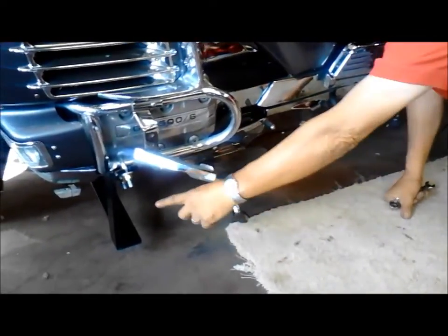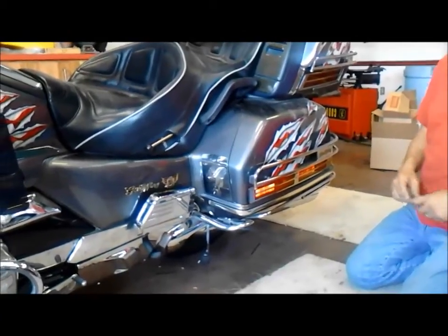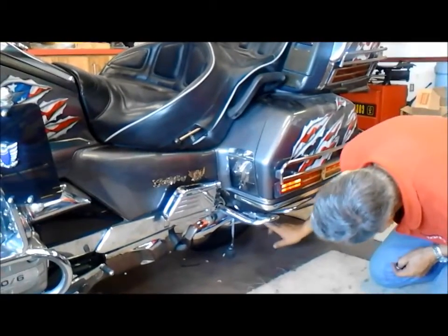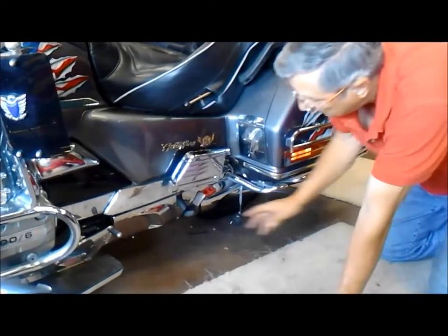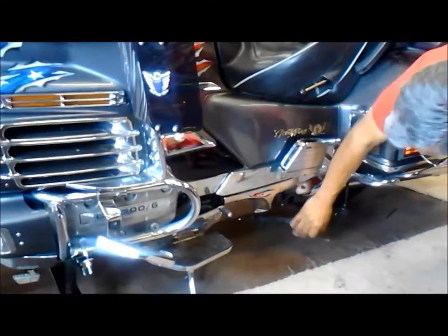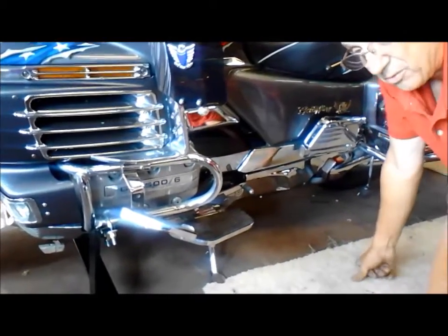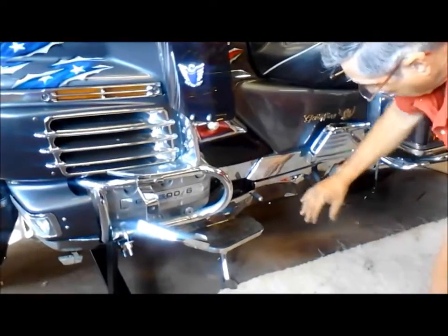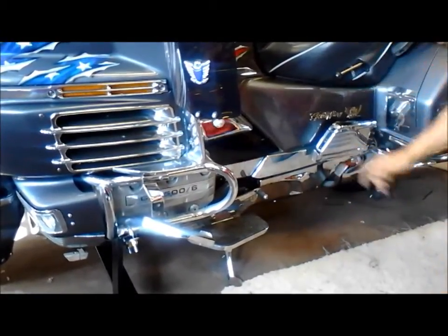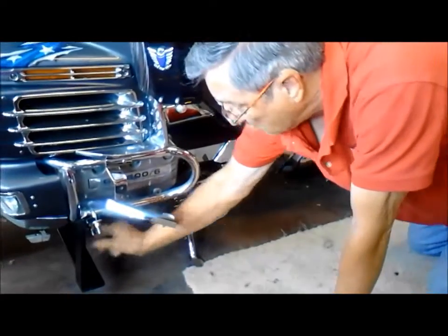So here are your two attachment points here and here, and then you have the bar that goes across the back. On the 1200, we know that from the center of the wheel of the motorcycle to where the center stand bracket is — where that piece will be coming out — is like 23 and 3/8 inches or whatever. But the kit will have the tabs already welded in place, so you'll know that when you take that kit and put it here, that will tell you where this will attach.